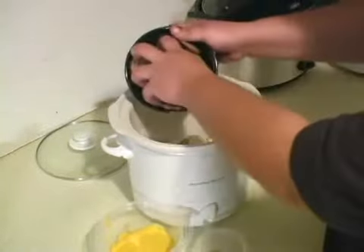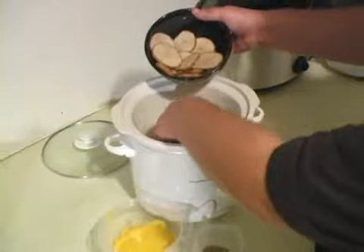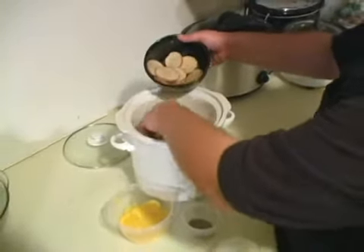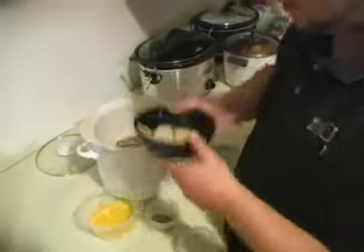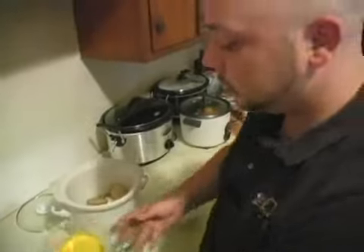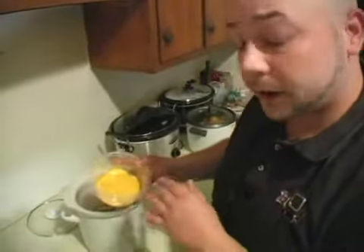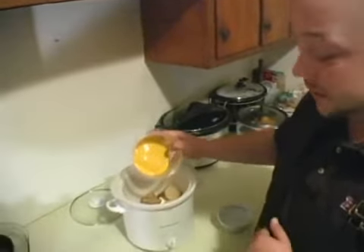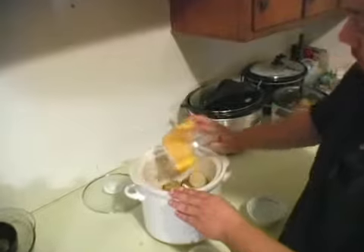Then we're going to do another layer of potatoes right on top of that cream cheese. Save just enough because we're going to do one more layer. Now you can do shredded cheese — I prefer to go ahead and do pre-melted cheese or cheese out of a can. We're just going to get that on the top.